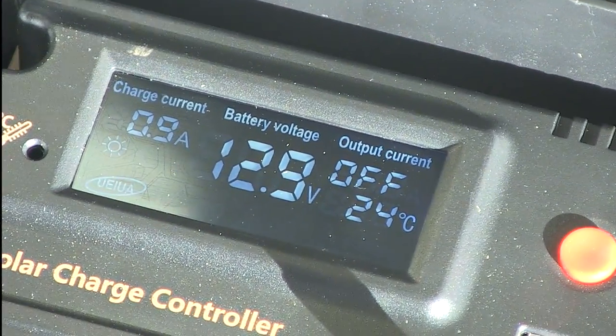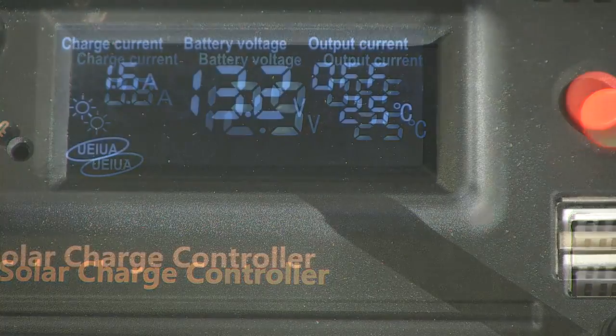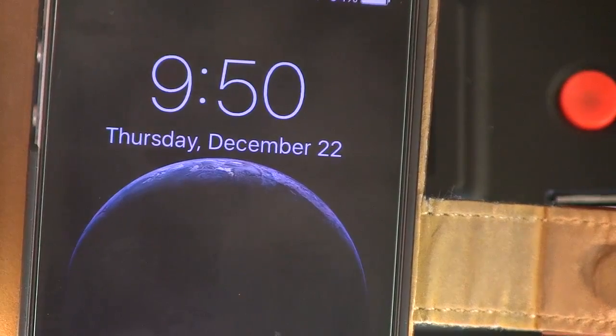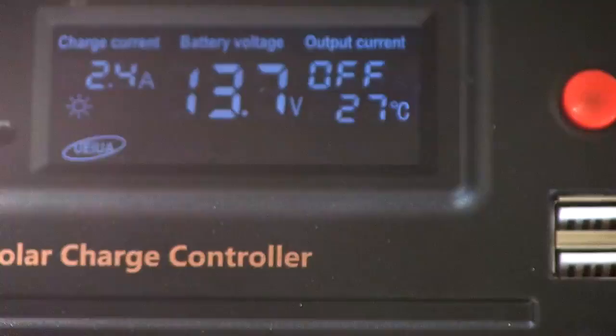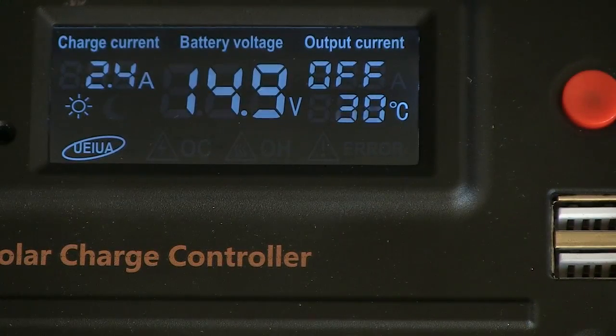I had actually used the system the night before this demo and drained down the battery using some power tools, lights, and charging cell phones and tablets. When I put it out in the morning, the reading was actually 12.6 volts on the battery. This will show you exactly what type of current starts charging your battery, and when it will go into float mode — sending a charge until it hits about 15 volts, then decreasing the charge current to zero to keep your batteries topped off as long as there's charge current coming in.